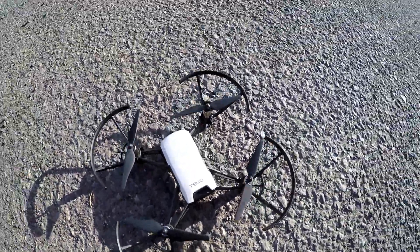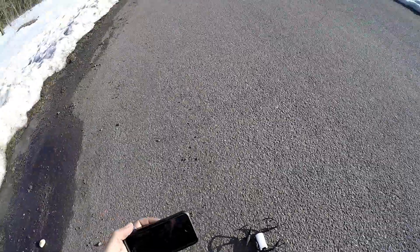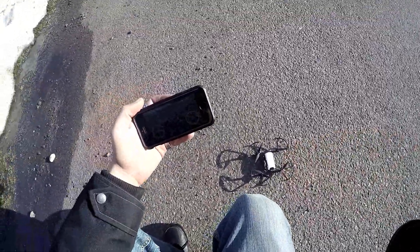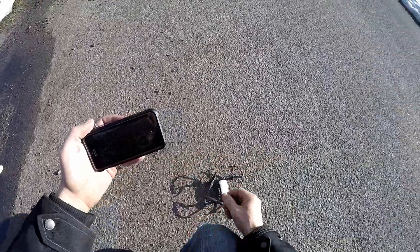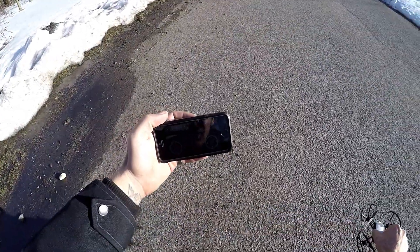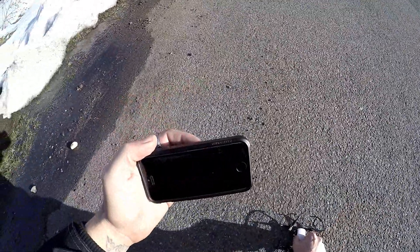J-Drone here, back out with the Tello. The way we did this: we went into the app before we started the Tello, then we started the Tello and connected to it through the app. Everything's pretty fluid — I'm not getting a lot of skipping.